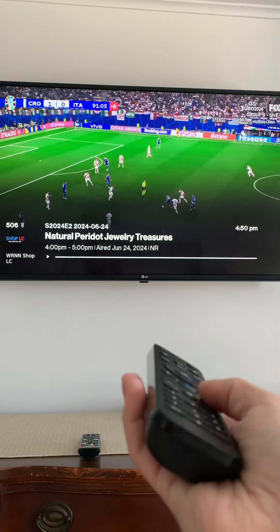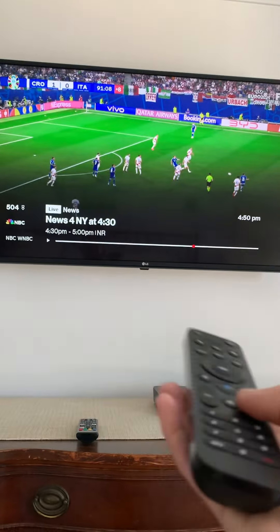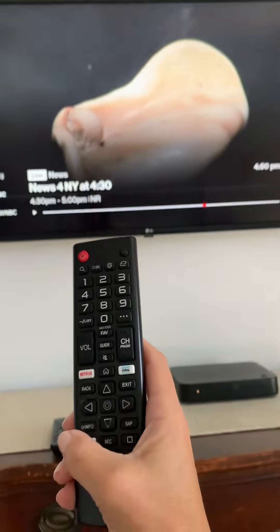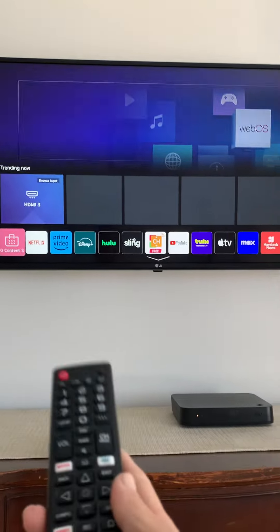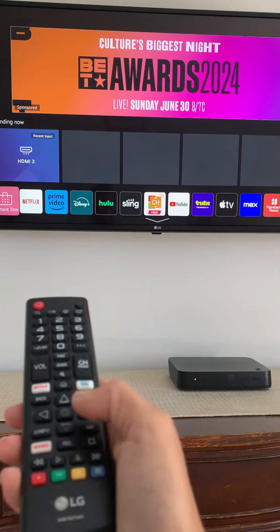Once on cable, use this remote to channel up and channel down — we have access to a bunch of channels. It's the same as downstairs: hit the home button and you can go to the smart TV, or select HDMI 3 to watch cable.